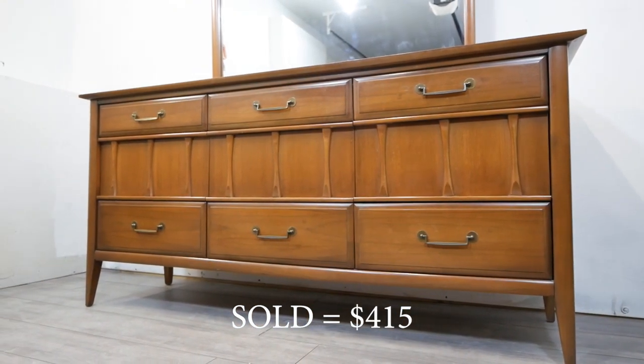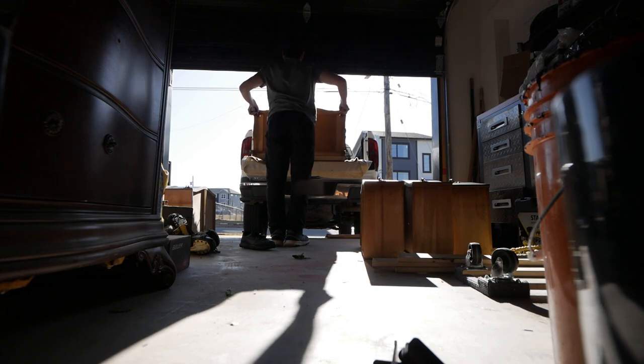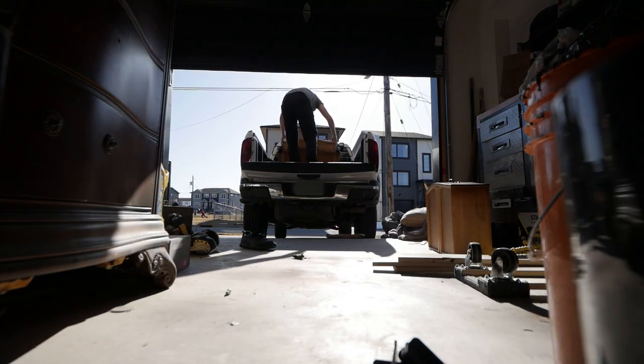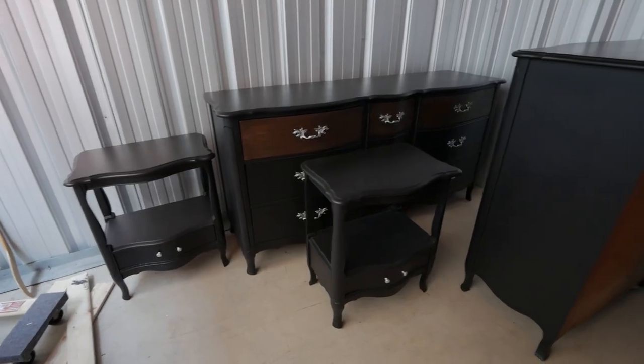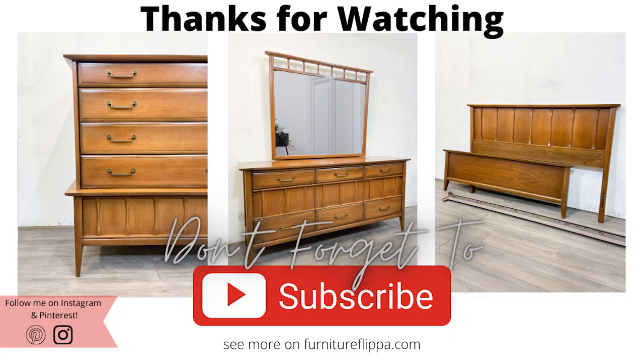Let me know your thoughts in the comments below and don't forget to hit that subscribe button. To update you on the black French provincial set we did in our last video — we sold the nightstands for $175 and we still have the two large dressers, so hopefully we can get them sold pretty soon. Thanks again for watching and I hope to catch you next time.